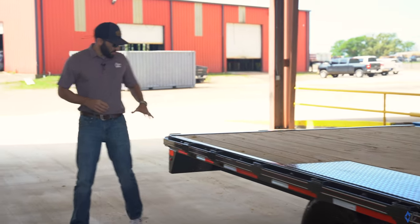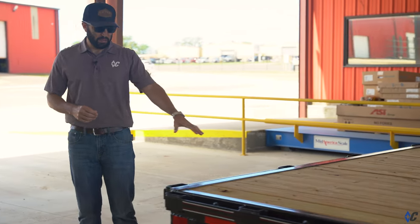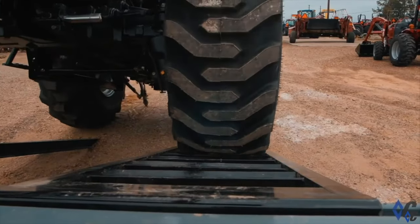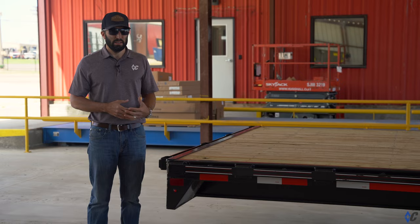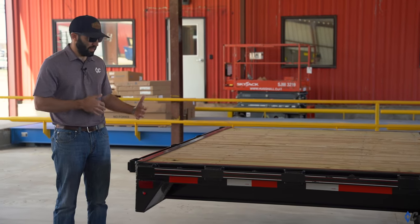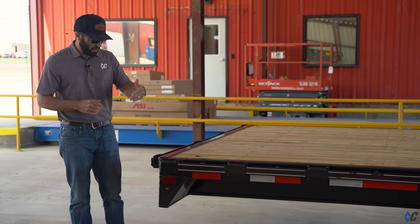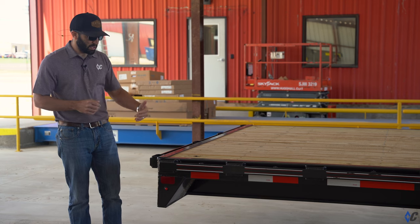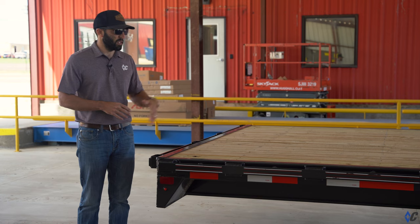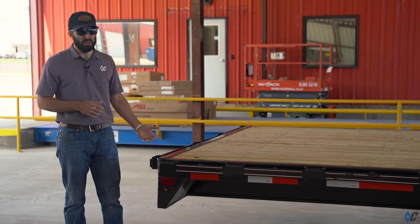Moving to the back, this one is a straight deck with slide-in ramps — two eight-foot slide-in ramps. We built this one primarily to haul palleted goods or a short bundle of lumber, steel, or what have you, not really anticipating needing to load equipment, which is why most people choose the straight deck. But with the slide-in ramps, if we get in a pinch and need to put a small tractor, side-by-side, or something that needs to drive on, you can do that.